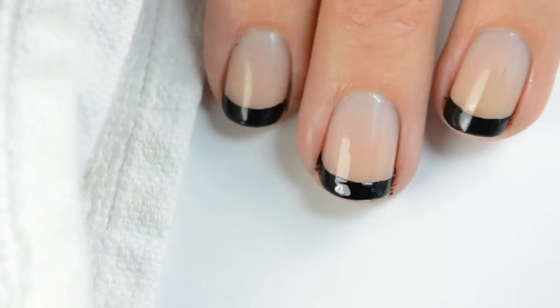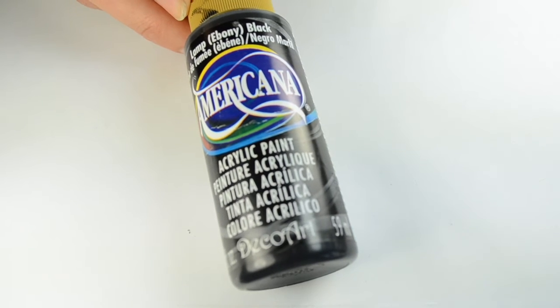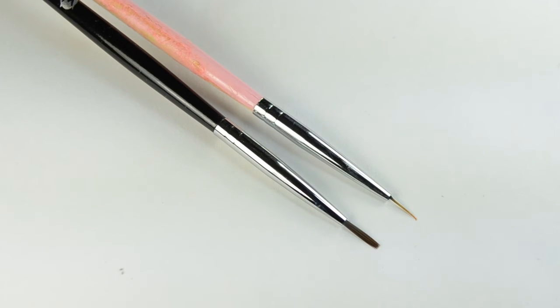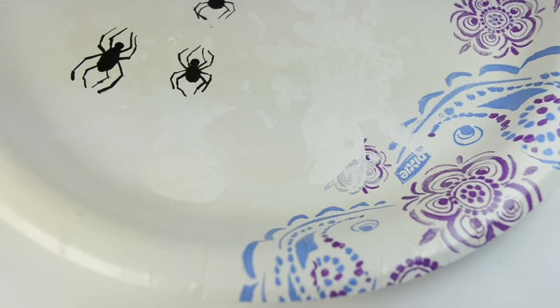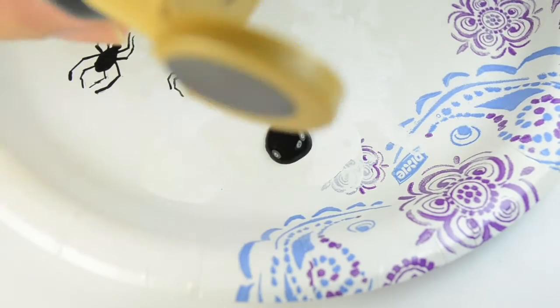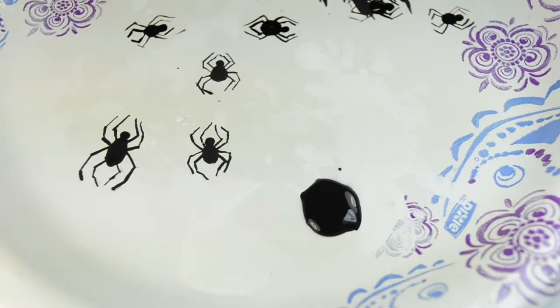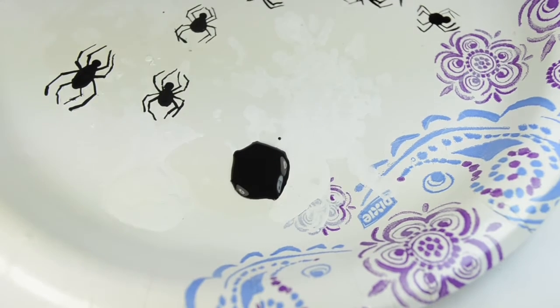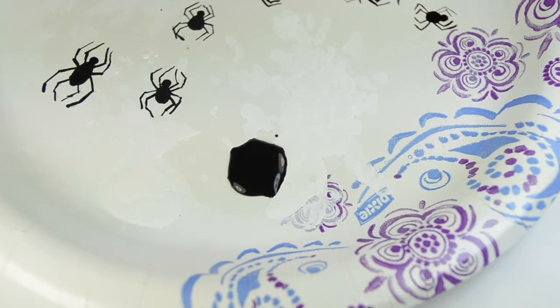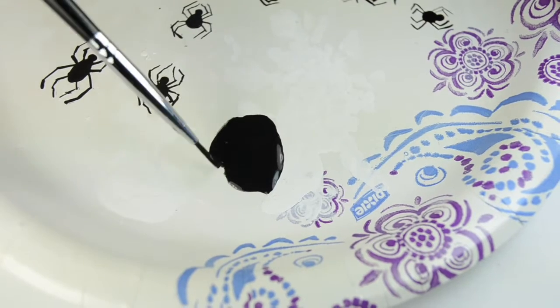Now I'm going to move on to the spider design. I like to use acrylic paints for this because it's just a little bit easier. I'm going to be using my Winstonia brushes — they're my favorite for detailing and I'll have a link to those down below. I'm going to drop a drop of that acrylic paint on my paper plate. It helps to practice the spiders first; I did a few on this plate to get an idea of what I really wanted. I have a little bit of water to mix in and thin it out just a little bit.